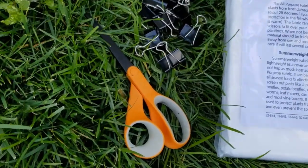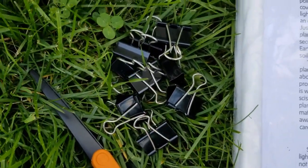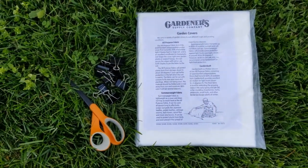Right here I have some scissors and also some of these paper binder clips that I already had, hoping to use as little clamps to hold this onto my container. I'm just going to give it a try and see how it goes.